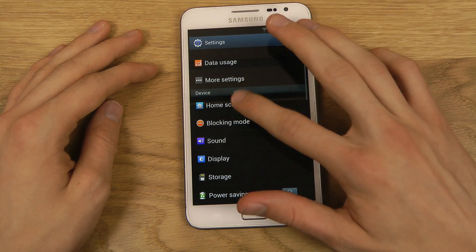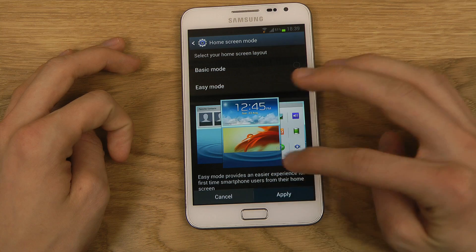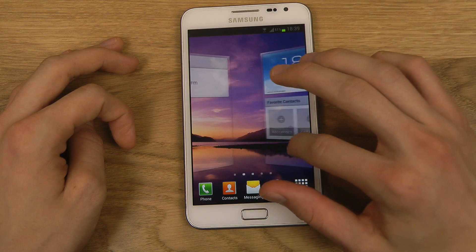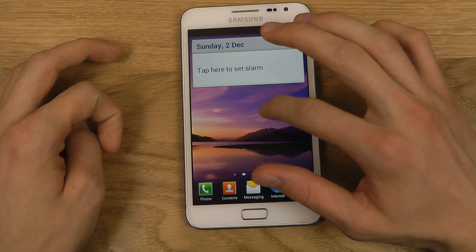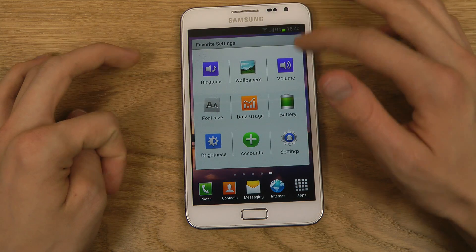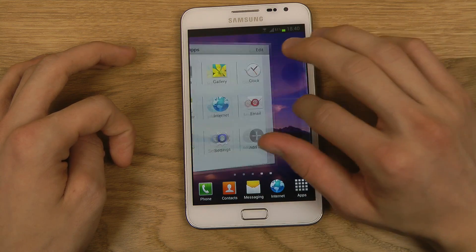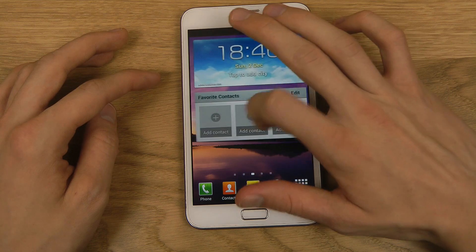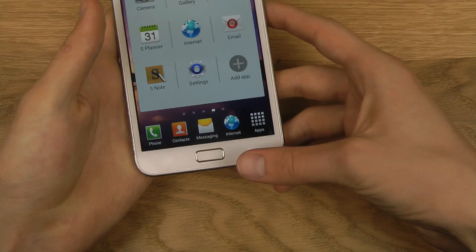You also get the new home screen modes — a basic mode and an easy mode. Easy mode is probably best for older people, but it's pretty nice. You get favorite contacts you can edit, your alarm, your favorite settings. As you can see, it's a little bit more optimized for older users, and I think they will appreciate this. The favorite contacts feature is really, really useful if you always call the same people.